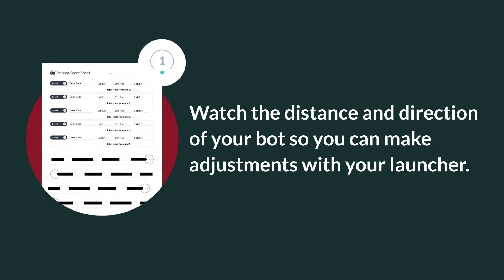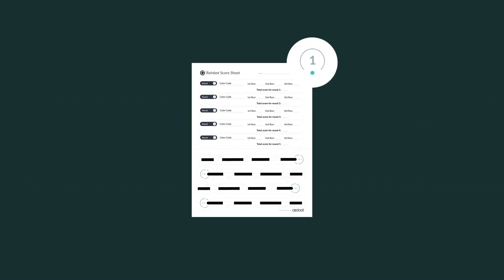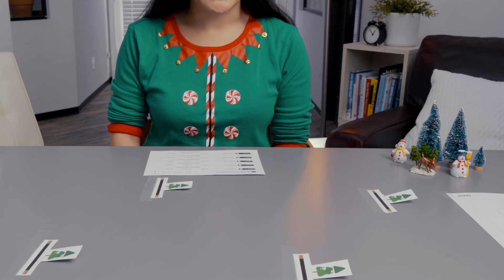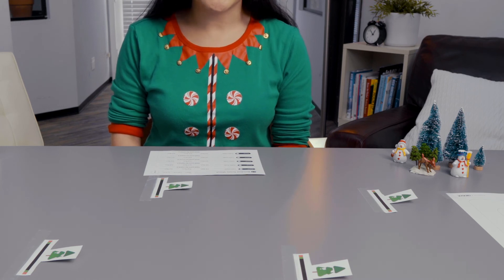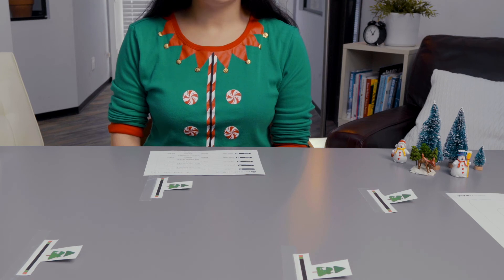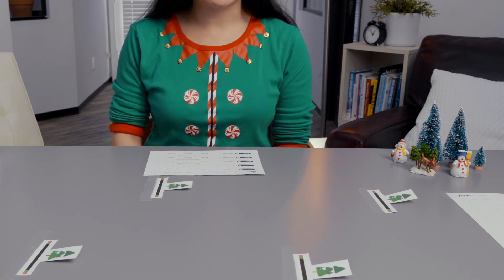Watch the distance and direction of your bot so you can make adjustments with your launcher. After a few practice runs and adjustments to your launcher speed and direction, get out the Rainbot score sheet. For each round, record each color code you used, then how many points you got for each of the three runs if your Rainbot stopped on the rooftop target. After three runs, add your points and write the total number on the score sheet.